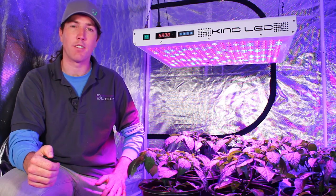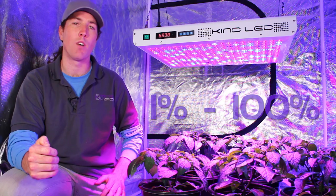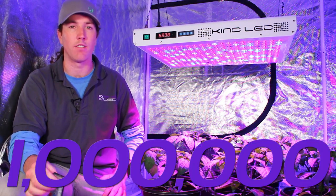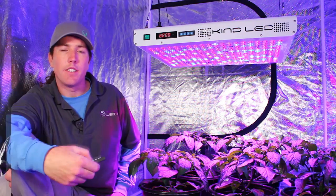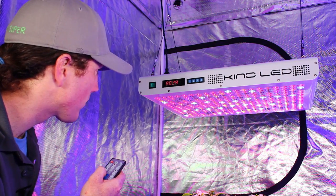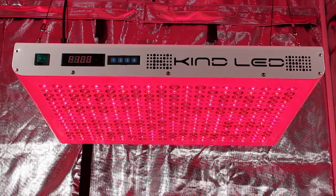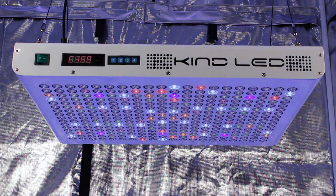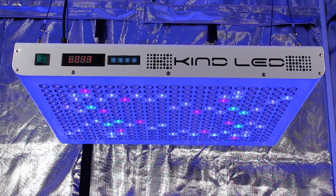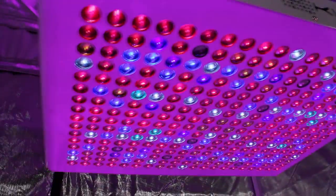The Kind K5 series grow lights are dimmable on three different sets of LEDs in increments of 1%, all the way from 1 to 100. This means there are exactly one million different combinations of light color and intensity available to the grower. I can use the remote to increase or decrease the brightness of the entire device, or control just one set of diodes. Now I've turned up all the reds, now increased the blues, and now all the whites — and now a combination of the three for full brightness.